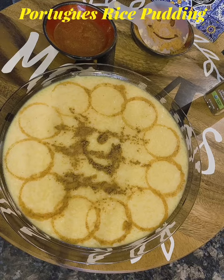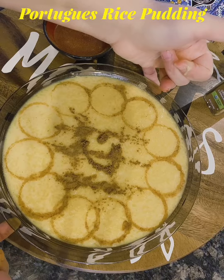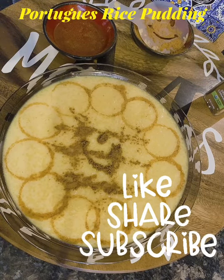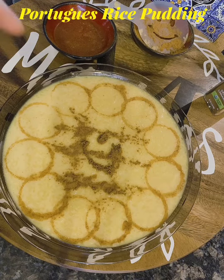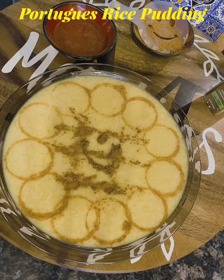Make sure you put this in the fridge because it does have eggs and milk, so you need to keep it refrigerated and you can enjoy it later. I like to warm mine up in the microwave after I put it in the fridge so it's a little warm. Enjoy!